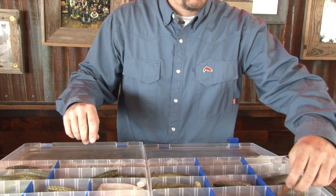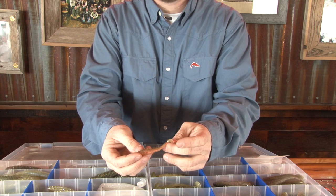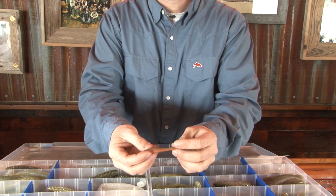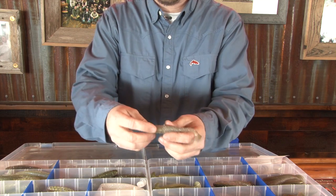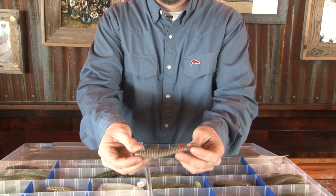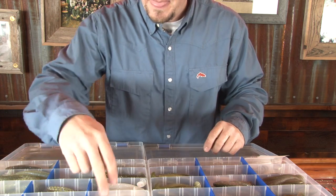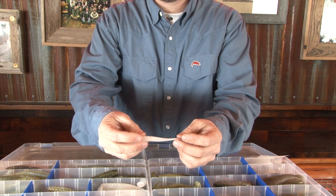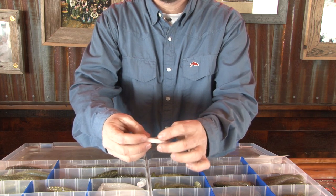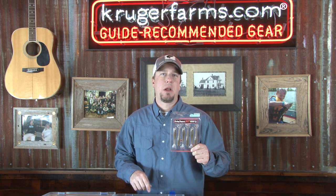One of the other ones we'll use quite a bit is the 2.8 Fat — we'll use that either as dummy teasers on A-Rigs or sometimes as a great little jig trailer. The other one we like to use sometimes is the 4.8 Fat. If you really want to step it up and have a big bait with a big profile for a big bite, go with the 4.8 Fat. I love using this bait for a white swim jig — I'll thread it on a swim jig and use it as a swim jig trailer. That's the Easy Shiner from Kytec, available at KrugerFarms.com in a dozen fish-catching colors. The best swim bait I've ever put on the end of my rod.